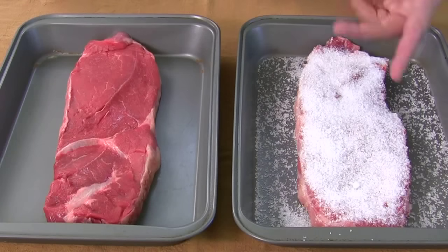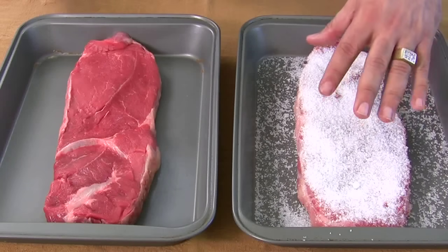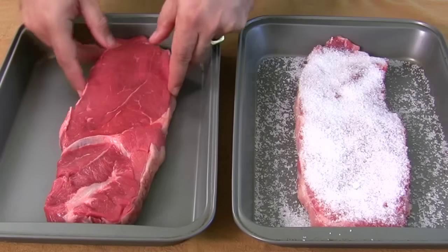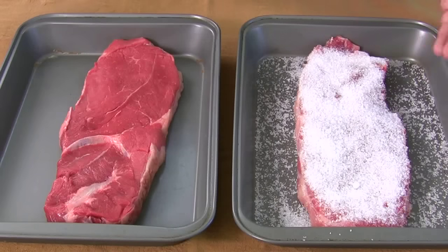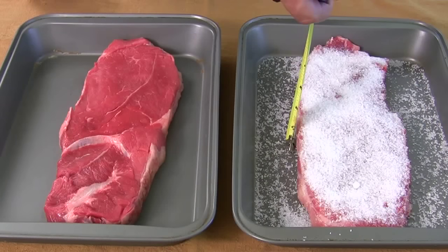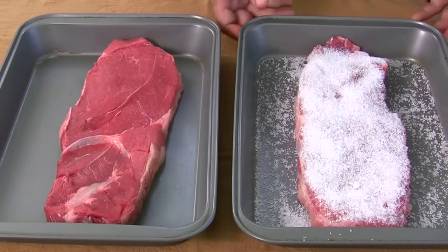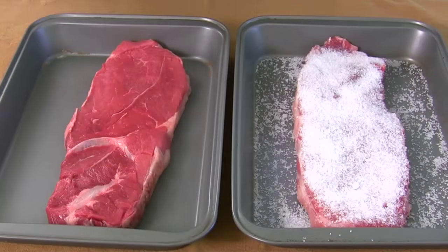I don't know exactly why this works — I'm sure some of you do and can write in and tell me. What's going to happen is it will pull the moisture out of the meat and do something to the protein molecules — break them down. This simple piece of meat, as you can see, is pretty tough right now. But measuring it, it's about an inch and a quarter, so we're going to leave it for an hour and 15 minutes. Notice there's no moisture or water in the pan — just the salt. Let's check back in an hour and 15 minutes.